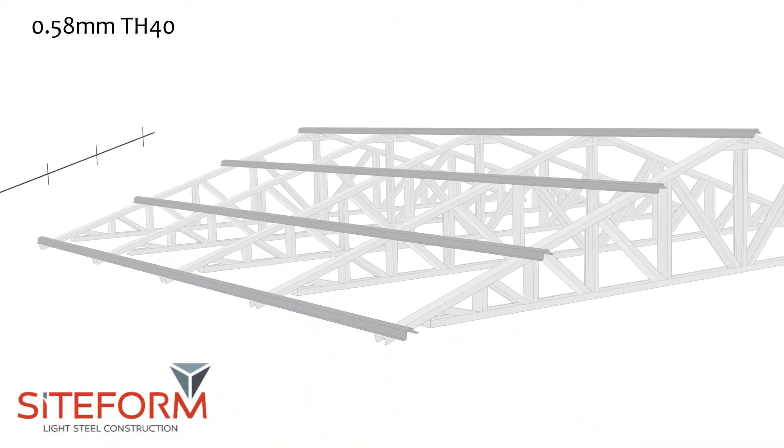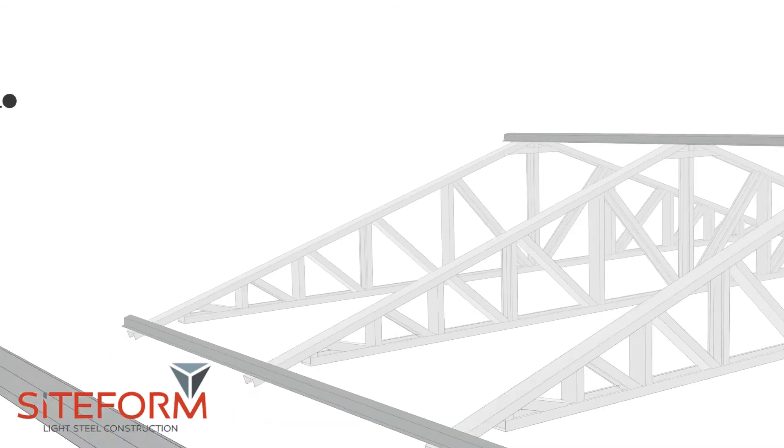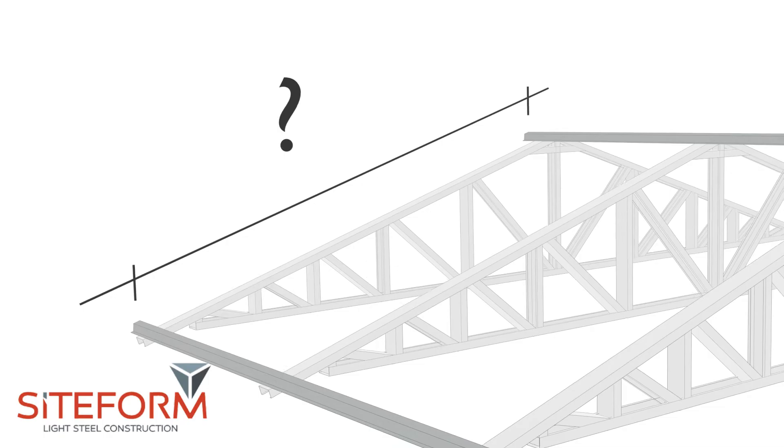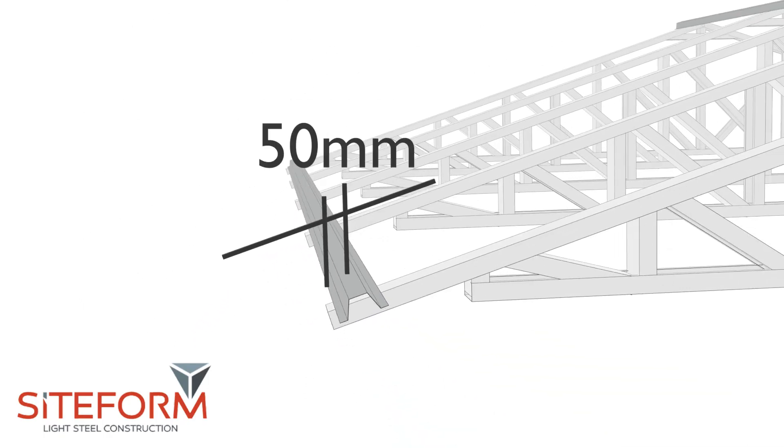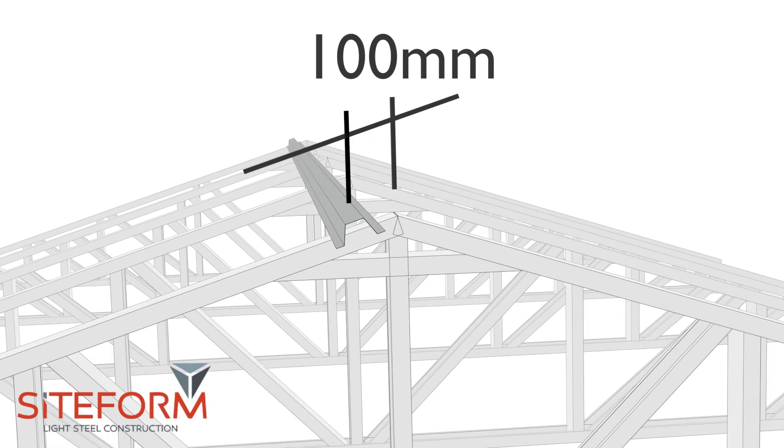To calculate purlin spacings when using our 0.58mm top at 40 purlins, you'll have to measure the distance between the two outer purlins. The first purlin will be installed 50mm from the overhang end of the top cord, then install the second purlin 100mm from the ridge line.